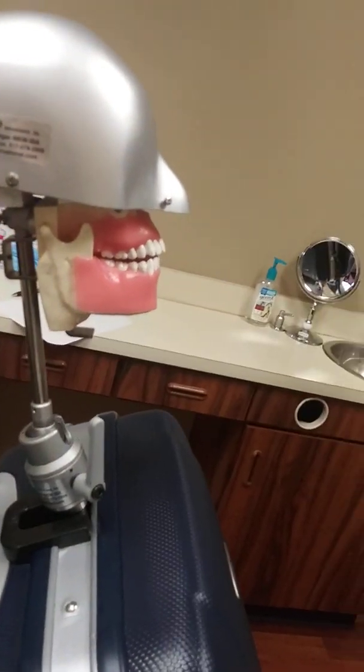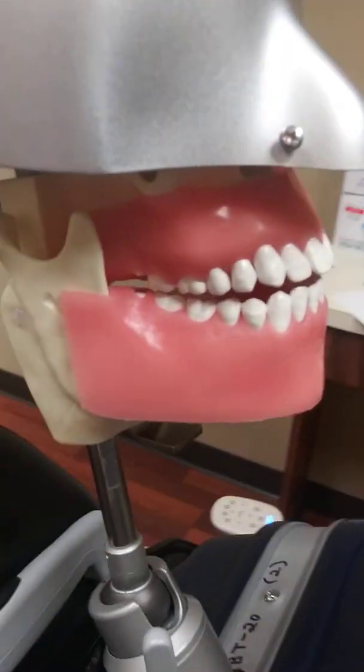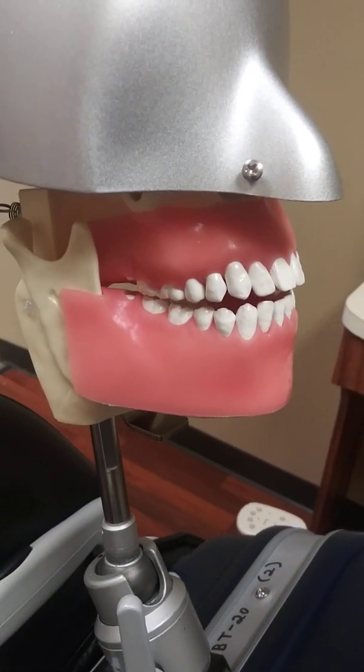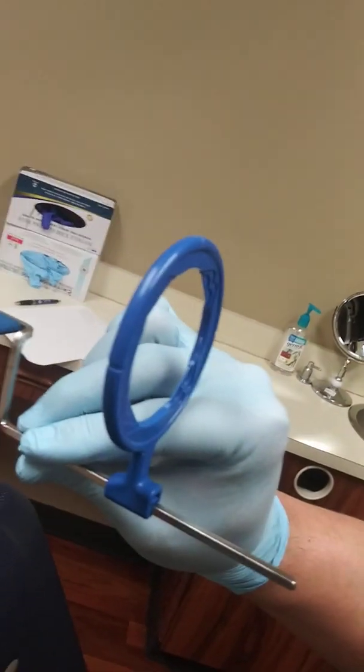So let's say that a patient came in and we needed to take a PA of tooth number seven. It's an anterior tooth. We need a film holding device — we can't just put a film in there and hope that it stays. We have to have something to hold it. So this is when our film holding device comes into play.